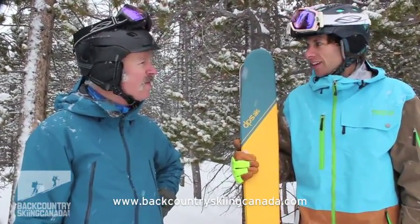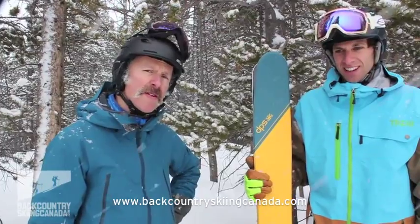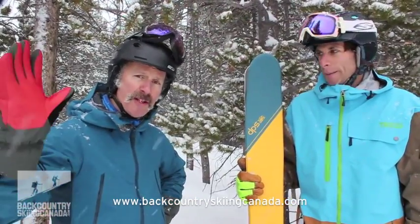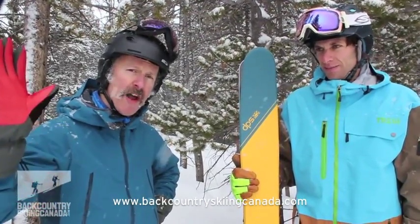Well, thank you very much, Ermi. Signing off — Andrew from Backcountry Skiing Canada here with Ermi Catino from DPS Skis. Thank you very much for listening. For more fun stuff, go to BackcountrySkiingCanada.com. Ciao for now.